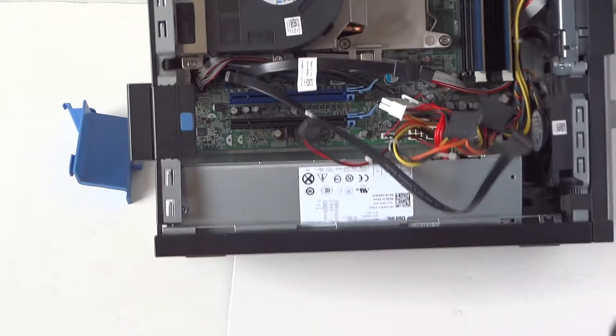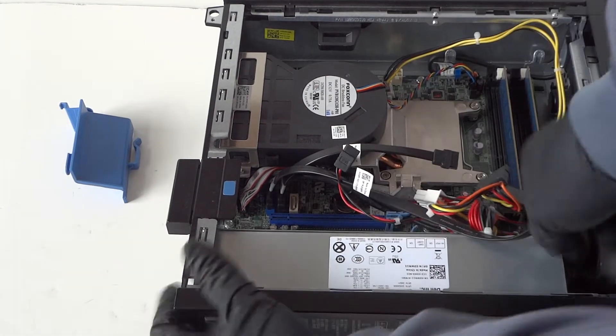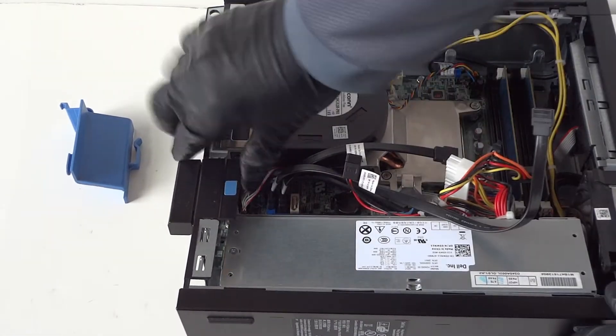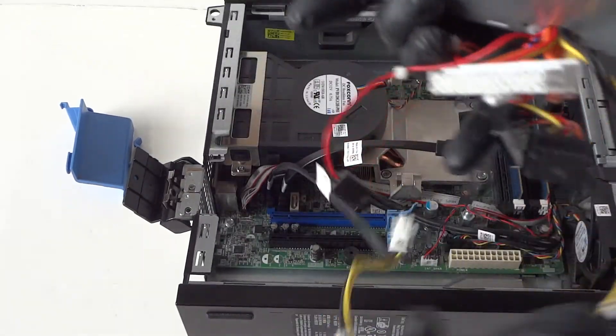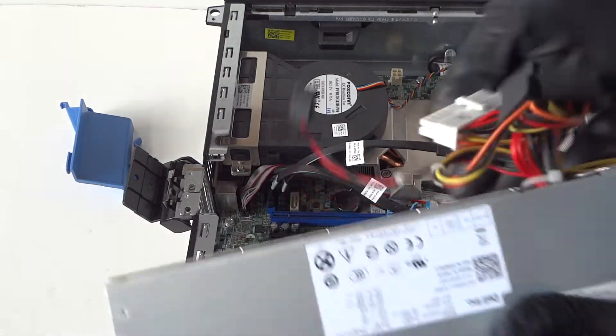Take it like this and press on it to release the secure clip for the power supply and the power supply comes right out. Remove the PCI bracket clip right here to get that removed, and the power supply comes right out — really easy, really quick.